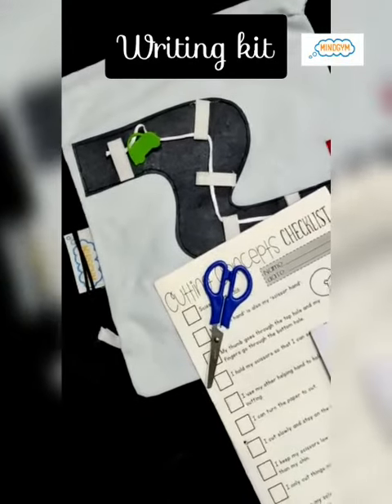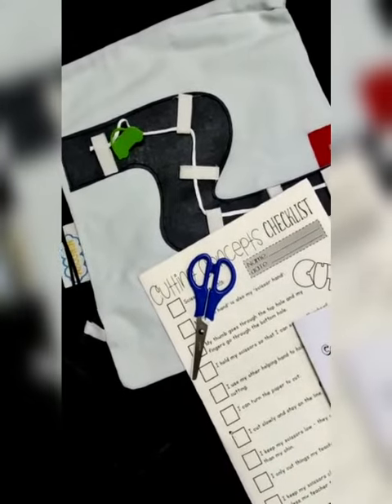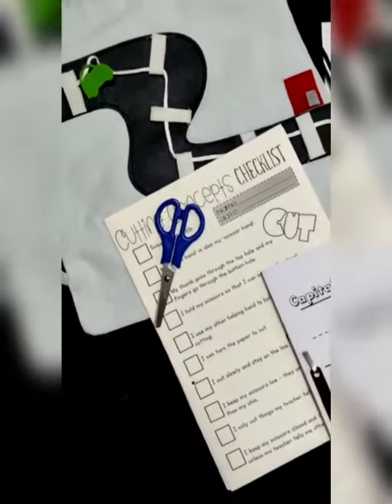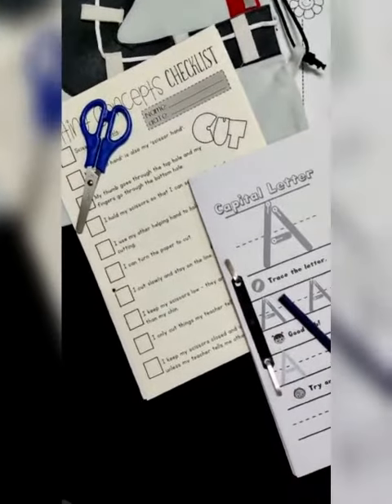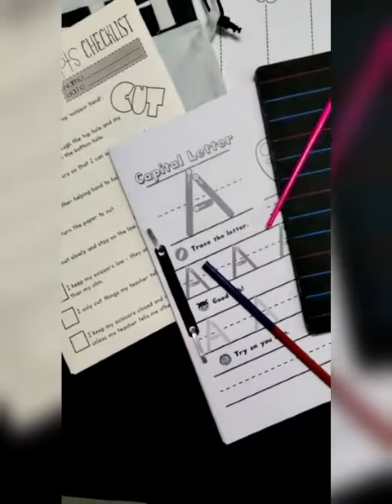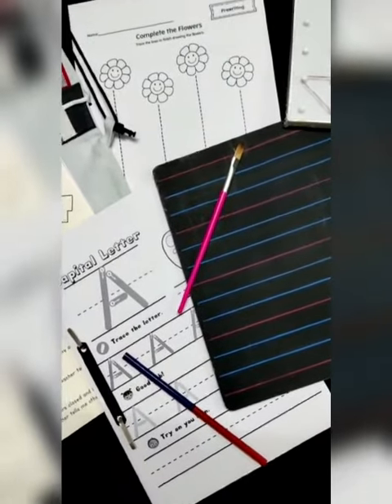This is the writing kit — it's a holistic writing kit. It includes pre-writing activities because you've got to prepare children for writing; you just can't give them a book and pencil. As you can see, the kit includes a pattern board, a blackboard, chalk, and clay — the child can make things with the clay.